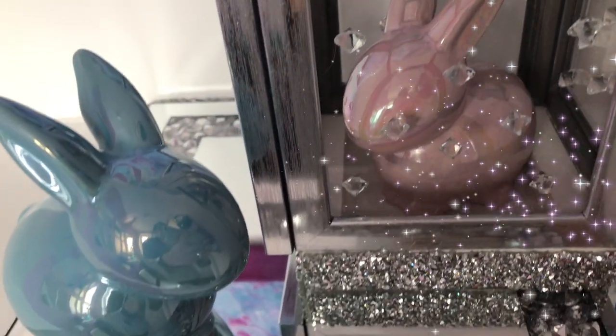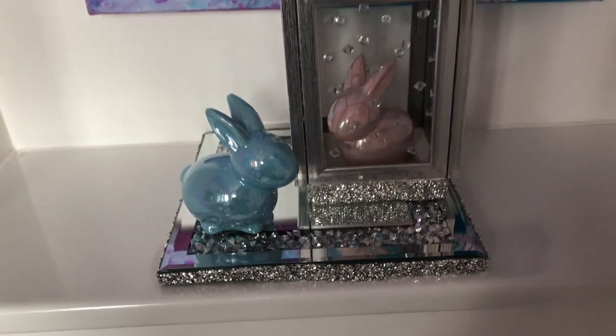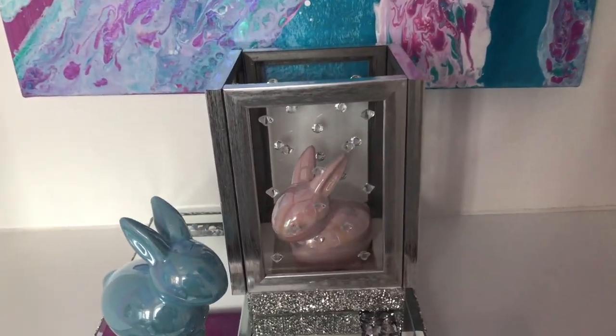They both have so many potentials for decorating, and here are some of them. I hope you enjoy.